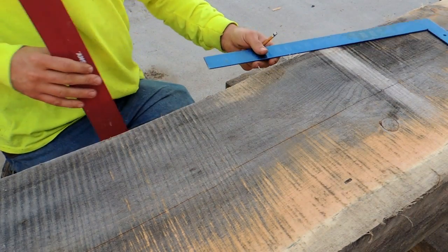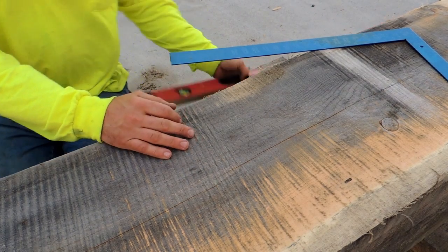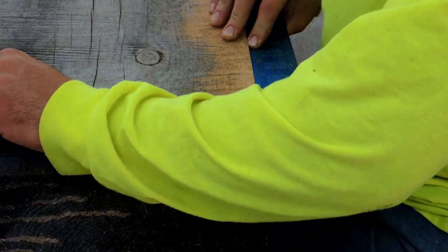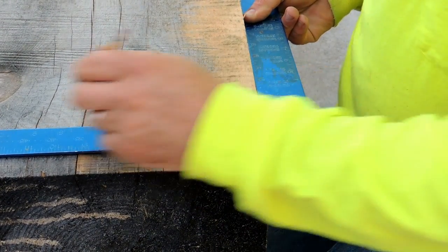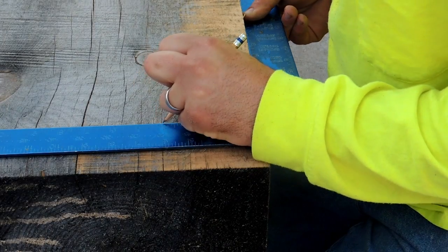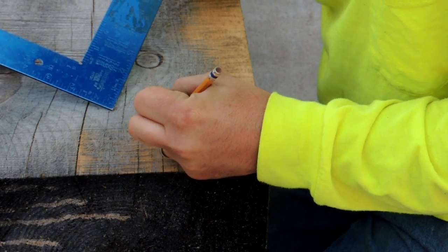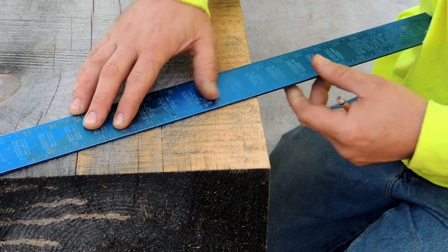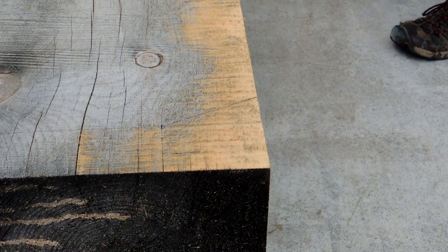There we go. Alright, so we're going to come up to the top here. Okay, so from this corner down I'm going to measure four inches. A little circle there so we can see what we have, and then we're just going to connect the dots. We have that under squint laid out, we have this under squint laid out. I need my six foot level.